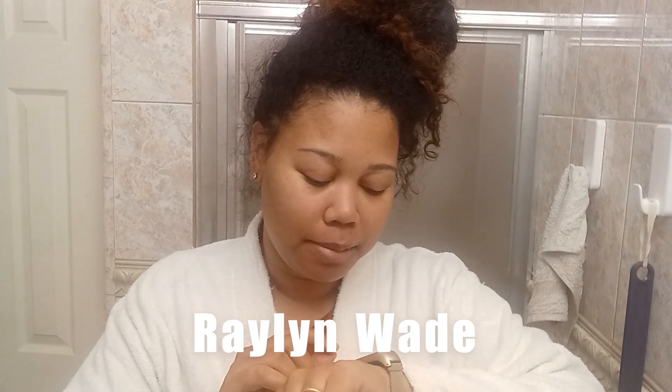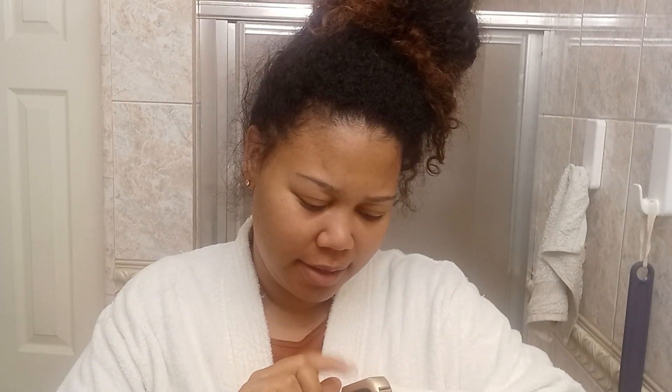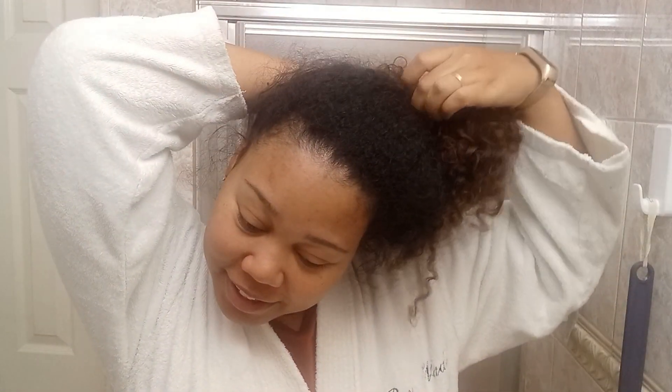Hi you guys, welcome back. I am Raelynn Wade and I probably have like 10 minutes to be ready for the biggest event of the year. I'm going to show you how I go from looking homeless with curly hair to looking well put together in like no time.